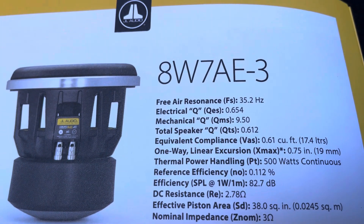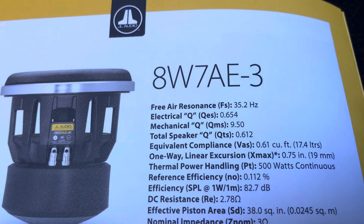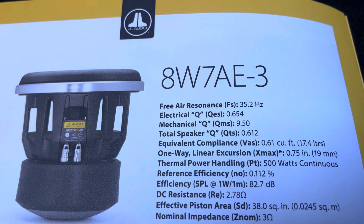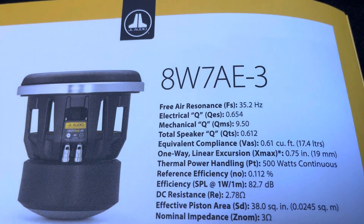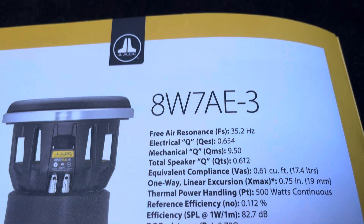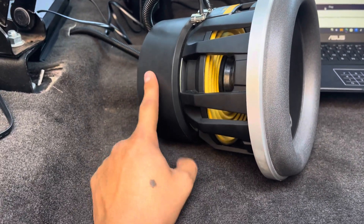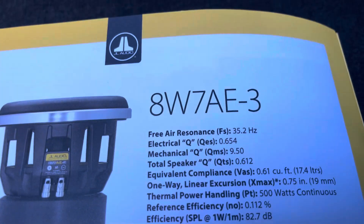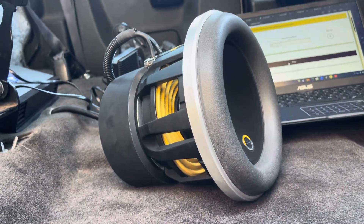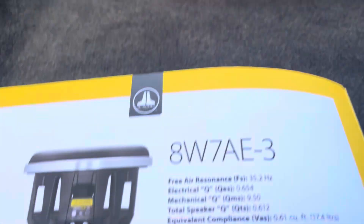The lower the Fs, typically in subwoofers, the better lows you're going to hit and the less distortion in those lows. What contributes to a low Fs is a really good suspension and a really strong motor. So at 35 Hz, this subwoofer is going to be at its best — the lowest distortion and the highest output possible.